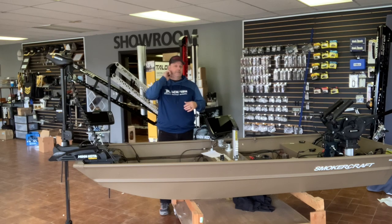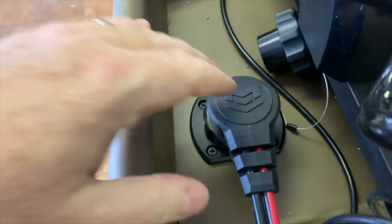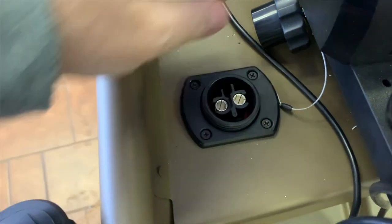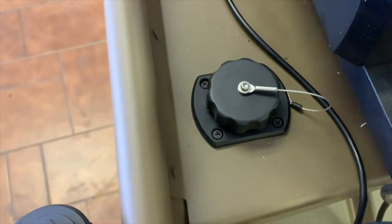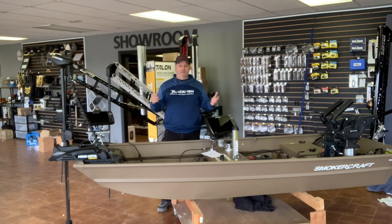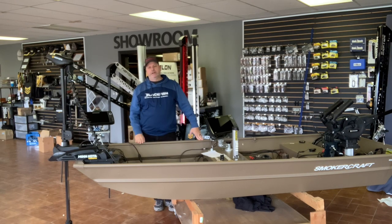The only other thing to consider for the trolling motor is the plug — the male and female plug. Some boats come with these already, which is fine, just make sure they're rated strong enough for the amp draw of that motor. Minn Kota came out with a new plug this year — it's the strongest plug on the market, super strong, can handle any power going through it, and it has a lock on it. Very easy to install; I'll put those part codes up for you as well. For 16-foot and under, 12 volts is the answer.